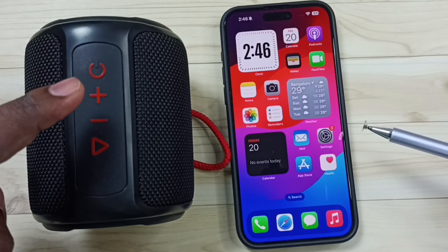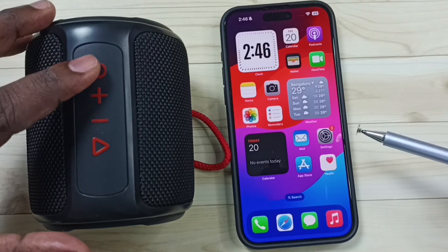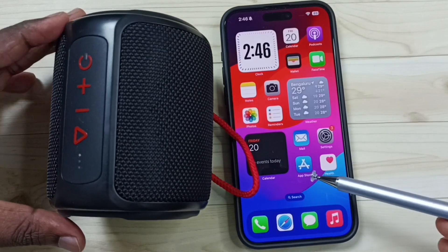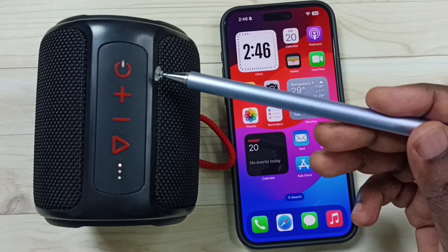First, let me put this Bluetooth speaker into pairing mode. This is the power button. Let me press and hold this power button. Now this Bluetooth speaker is in pairing mode.